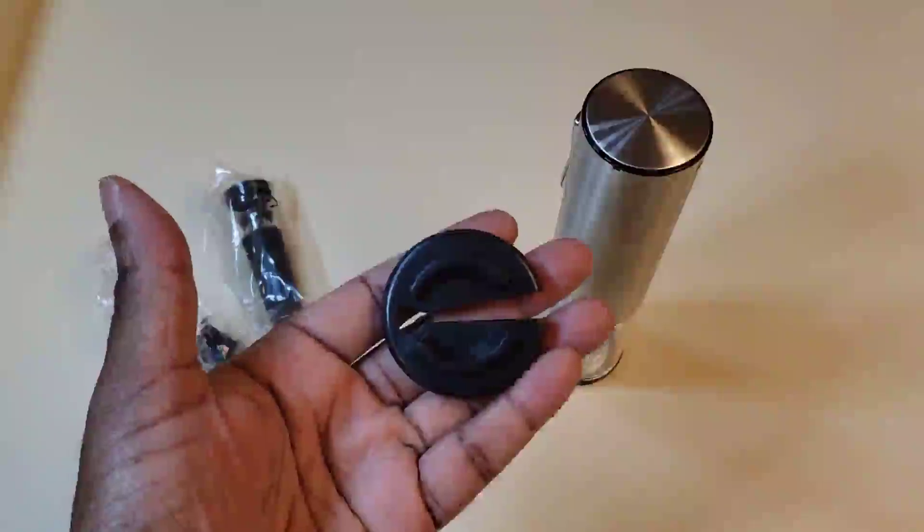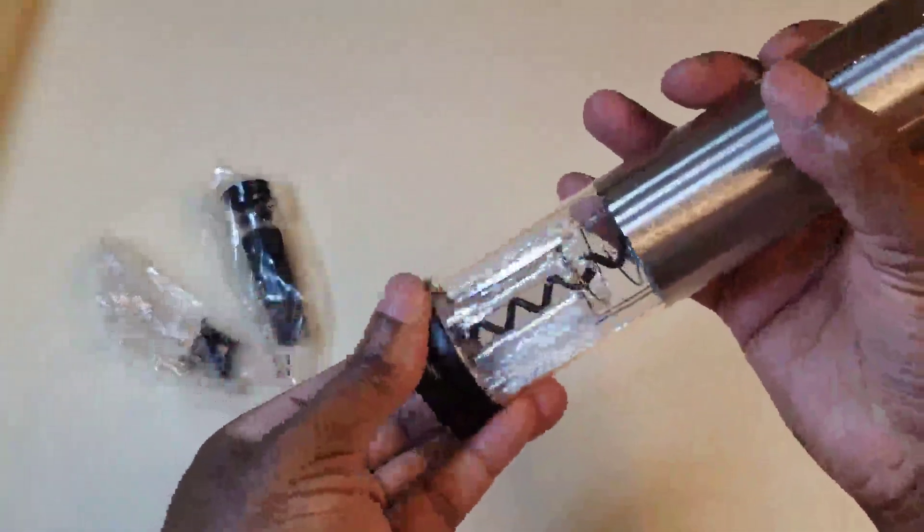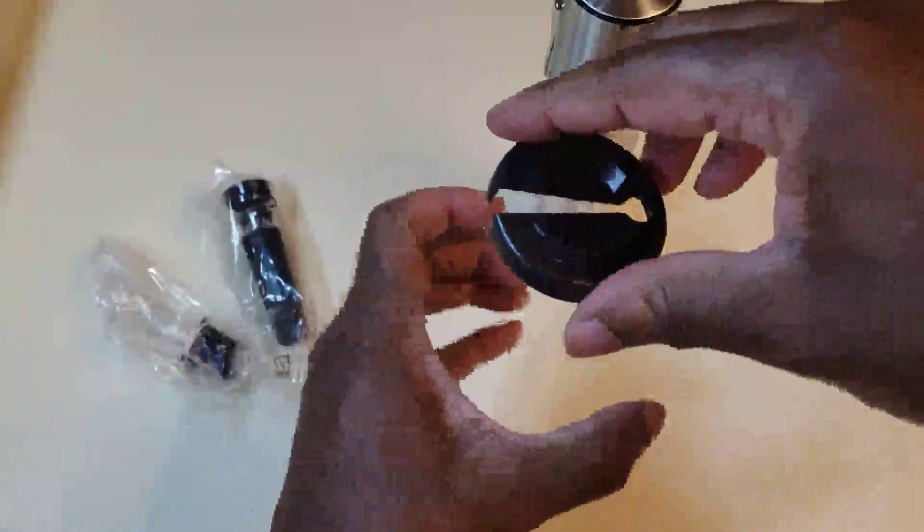Here is the wine foil cutter — this cuts the foil around the bottle. You can actually store it right here at the bottom, like that. Squeeze it and that's how you store it — just cool. So what you would do is take this off, put this around the top of the bottle, squeeze it and rotate it, and this will cut the foil. These two metal pieces right here will cut the foil — take it off, take the foil off.